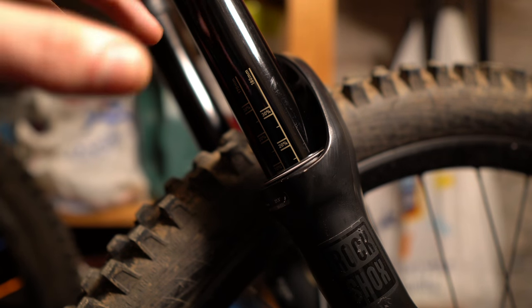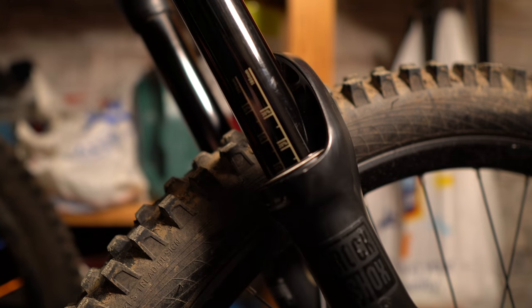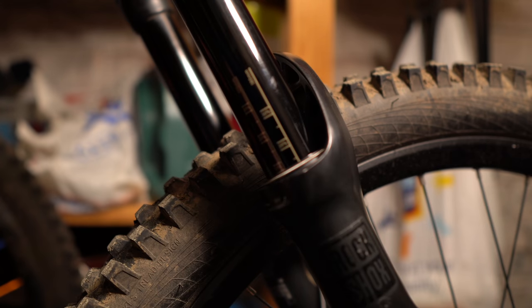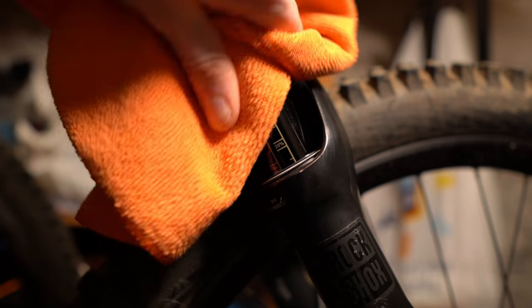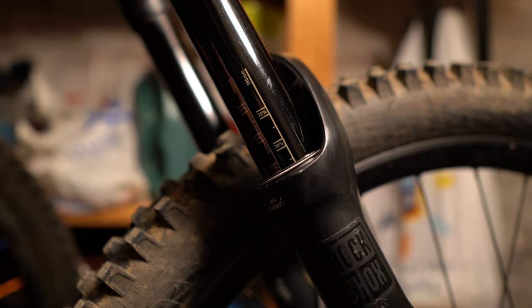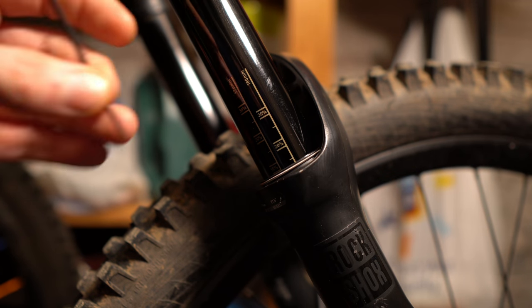If there is damage, you can use nail varnish to cover it over if it's not too bad. If it's pretty severe you may have to replace the CSU — the crown steerer unit — which is the top half of the fork. Most of the time they're usually just light scratches; this looks worse on camera than in person. Then clean the stanchions and seals to make sure there's no dirt or grit in them, and we're going to burp the seals. It usually isn't this issue, but it's a simple and quick thing to do.